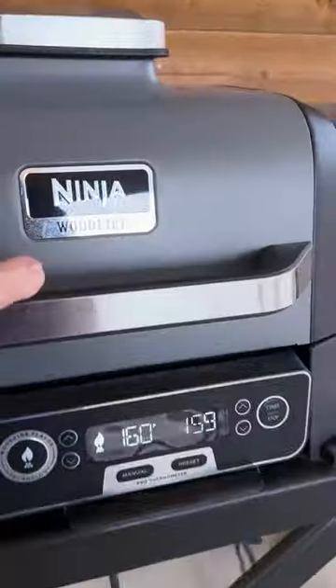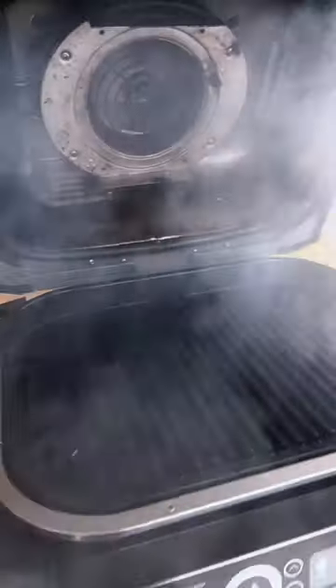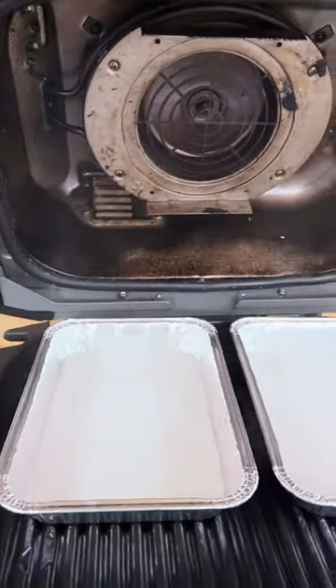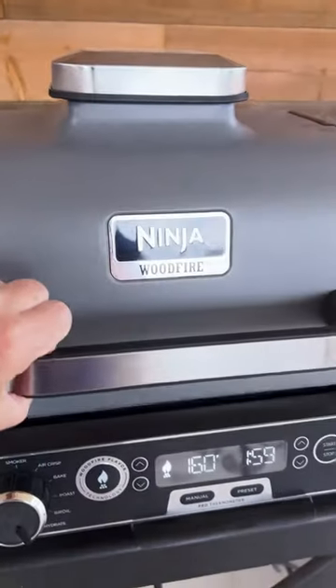Make sure your pellet box is loaded with some pellets. Once it's nice and smoky, add two little pans to the grill. I have a half a cup of sugar in each one, and then go ahead and smoke it for three hours.